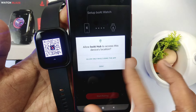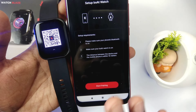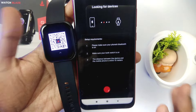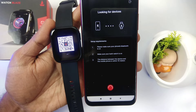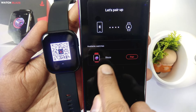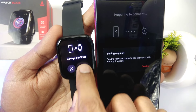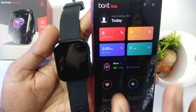Allow the device location — keep allowing as prompted. Now you want to search for the device. Here is our watch. You want to click on 'Pair'. As you click on pair, there will also be a notification. Here is the notification — you have to accept the binding. Now our smartwatch is paired. You can see the time is automatically set and our watch is in working condition.